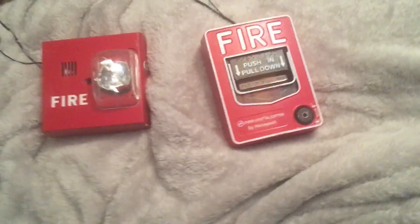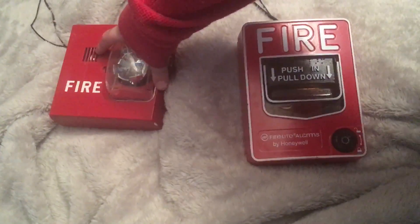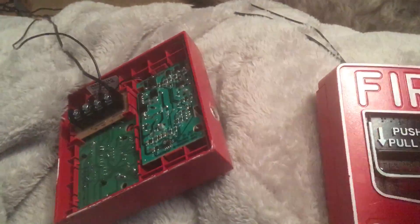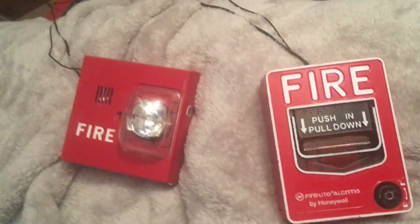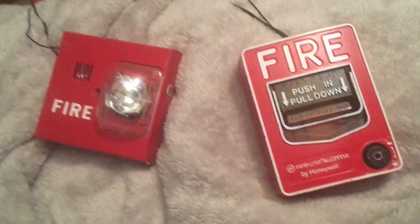I wired it myself. Can I tell you something weird about this alarm? It's connected to the horn and the strobe, but the horn strip is kind of damaged. I just connected it to the strobe. I don't know why it does the horn and the strobe. So we're gonna do both and then strobe on.